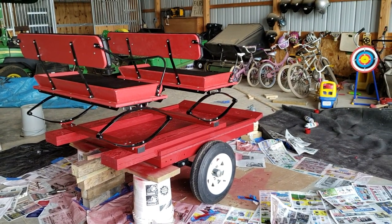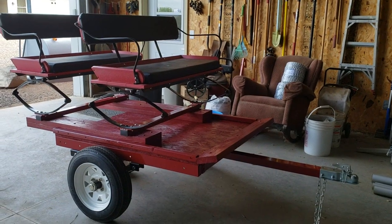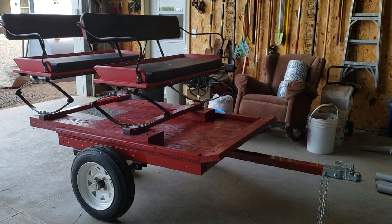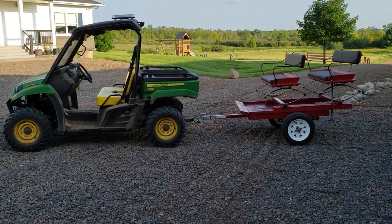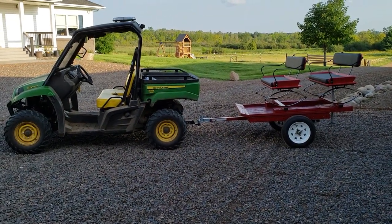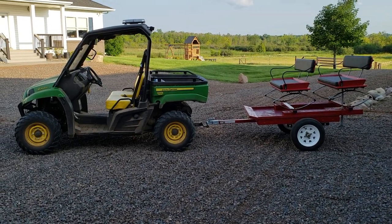We've taken it out and already tried it. It's an inaugural run — we decided not to put a horse on it and took it out on the Gator. I put it on the 590M and drove it around, put it through its paces. It went faster than what a horse would pull this cart and did absolutely fantastic.